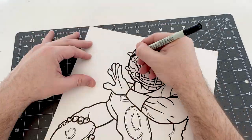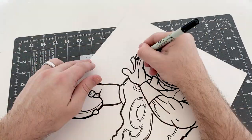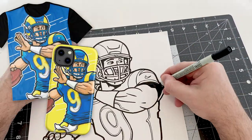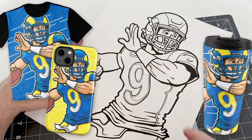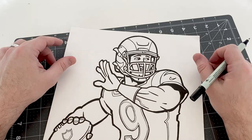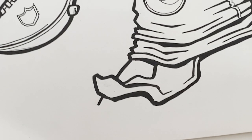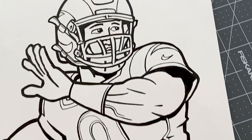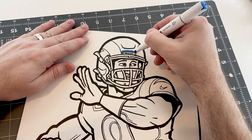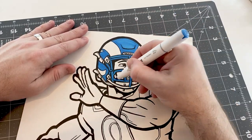If you're interested in getting a t-shirt with this image on it, or a cell phone case, mug, or any other accessories, definitely check out the link in the description below. Products like this are how I support this channel, and it affords me the time to work on drawings like this and make more in the future, so I really appreciate that.